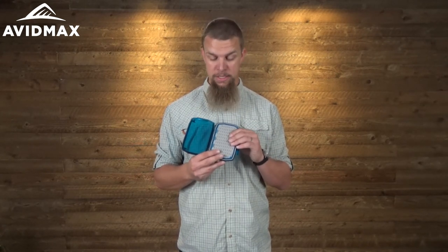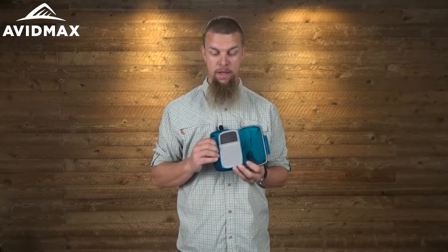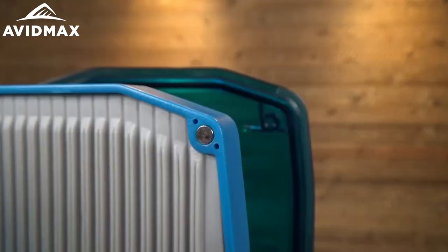The nice thing about this TPE material is that even if you happen to bump a couple of the flies — especially those little ones on the side — you're not going to knock them out at all. They're going to be held really nice and tight. This page is also held down on one side by a little magnet, so as you open it up you're not going to worry about it flapping around in the wind.